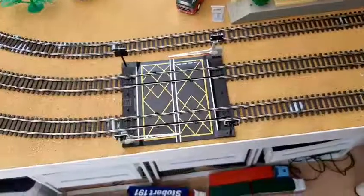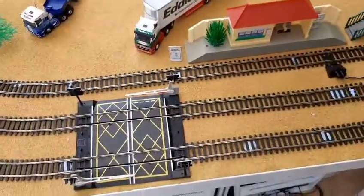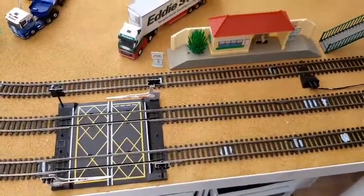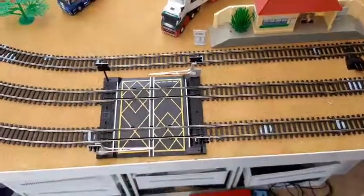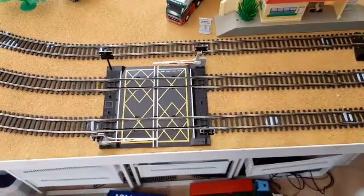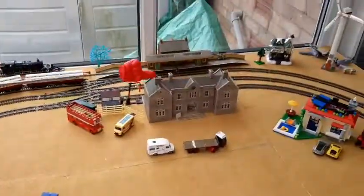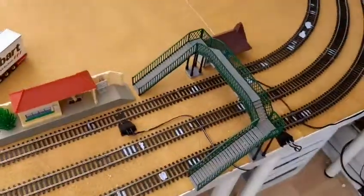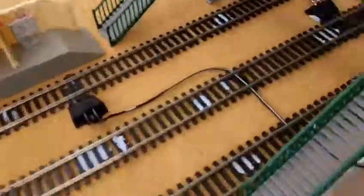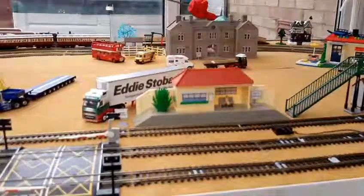I didn't think the station was that big until I got in here. I thought it would have fit in the gap, but then I was like, well, stuff it — put that there. So then I thought, well, I can still put the points there, put the station there, so that there's two stations. The bridge wouldn't fit anymore because that station's too far over.